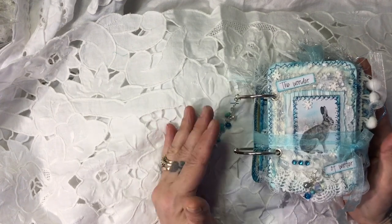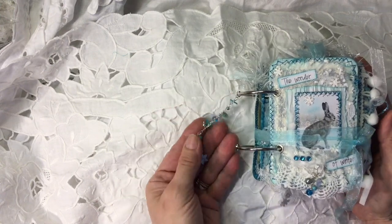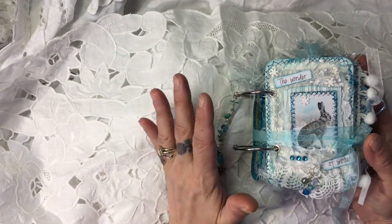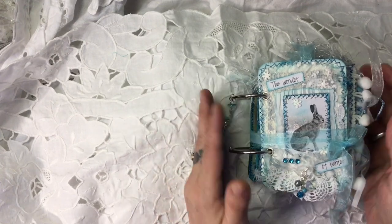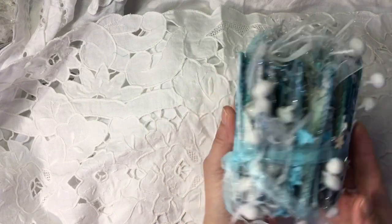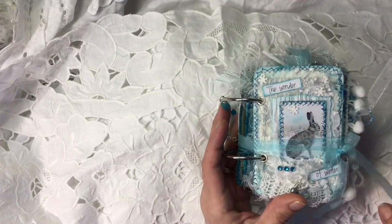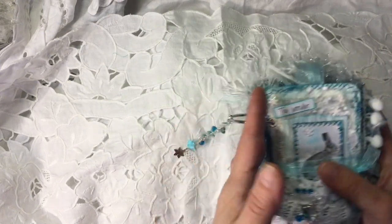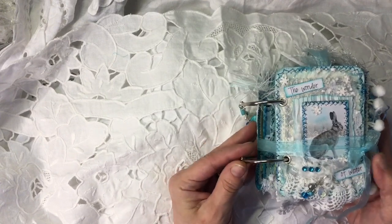I really wanted to make Andrea another ring-bound journal. I've only ever made two and she's got the other one as well, which is the one with the fairies. There is a video on my channel of the fairy one and I will put a link in the description below. I'm going to make a bigger one of these because I absolutely love making ring-bound journals.